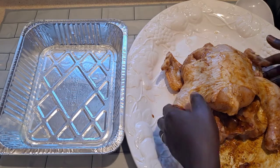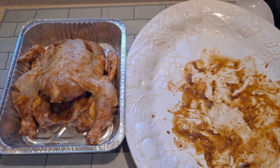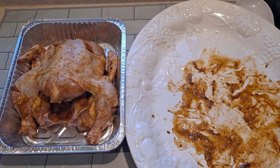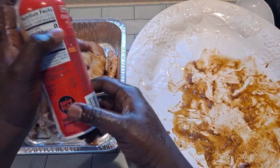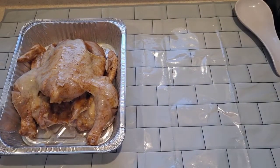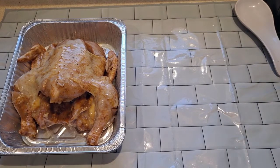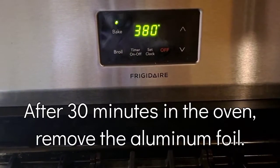And then get the chicken — now it's ready. Gonna use the cooking spray. Let me show you guys. The oven is on 380.